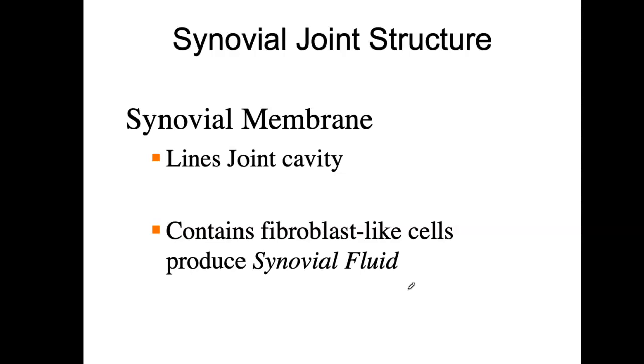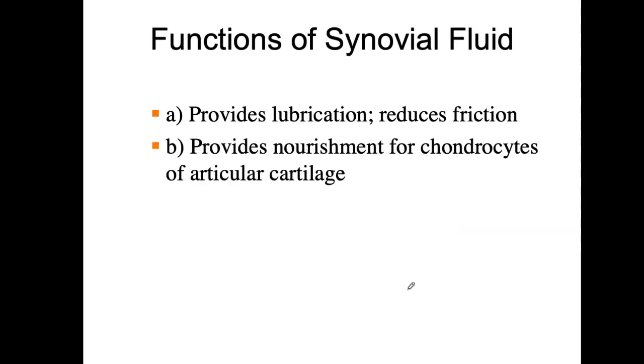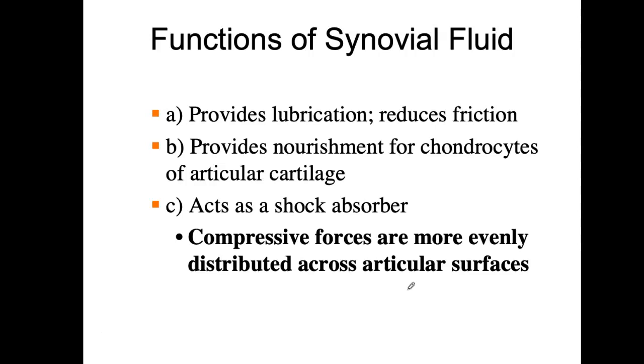Synovial fluid is what's inside — a very transparent, see-through fluid, mostly water. Special fibroblasts produce the synovial fluid, so they're always secreting more of it. It's going to lubricate the joint and also provide nourishment for the chondrocytes of the articular cartilage — the chondrocytes are the cells of the cartilage — keeping them healthy. It also acts as a shock absorber, distributing compressive forces more evenly when fluid is present in the joint.